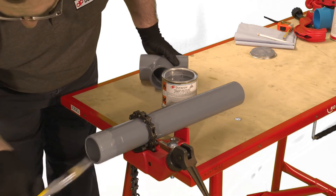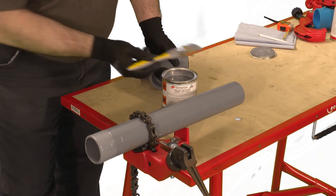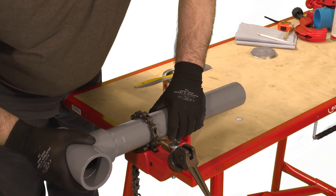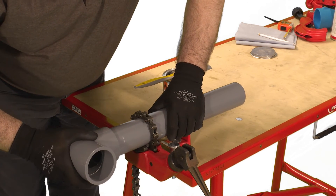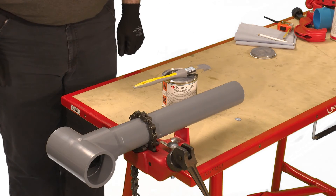Immediately after the application of cement push the fitting fully home onto the pipe and hold for a few seconds. This time will be longer for larger sizes. Do not twist the pipe, but slight adjustment to the orientation of the fitting can be made immediately after insertion.